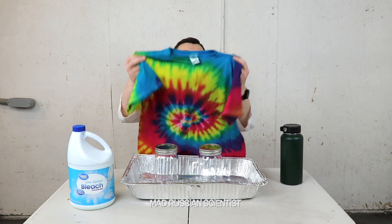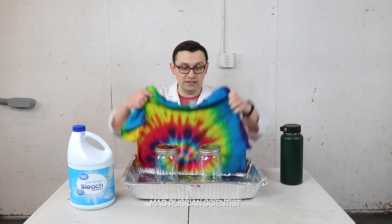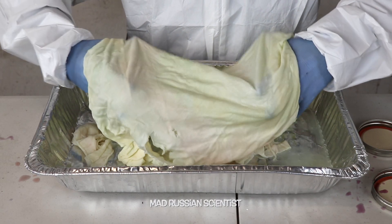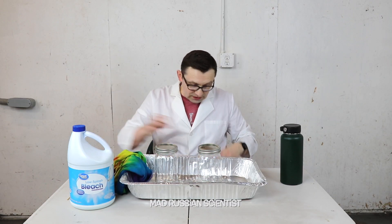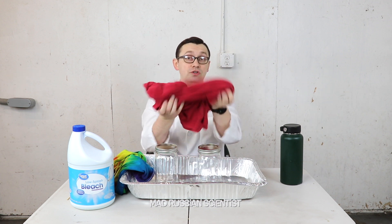Hello guys, how you all doing? Just recently I made a video where I put this type of t-shirt into the bleach for 30 days. And if you watched the video, you saw the t-shirt actually became white. That's because it originally was white and it was just dyed. So I was thinking about it and I was wondering what happens if you actually put just one color t-shirt into the bleach for 30 days.